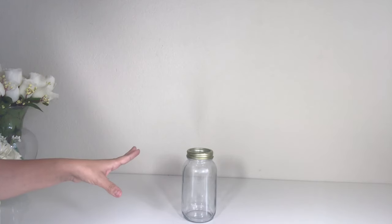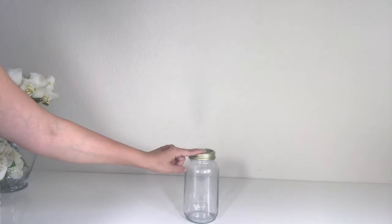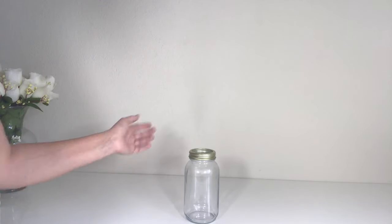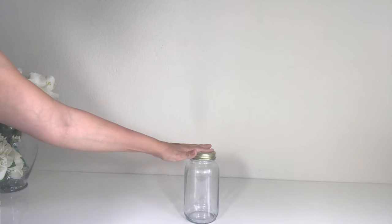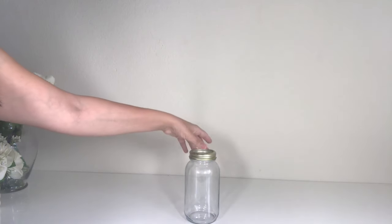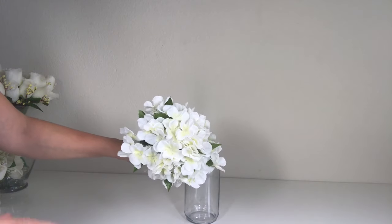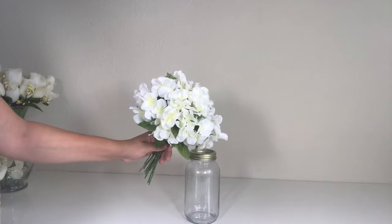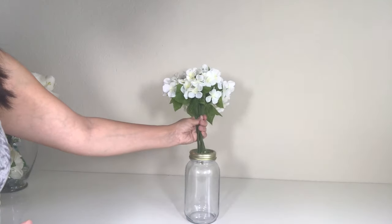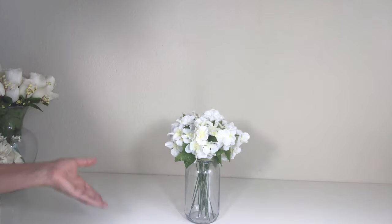For the last DIY, I picked up this mason jar at the Dollar Tree. They do carry these sometimes in gold, but in case they don't, all you have to do is spray paint it gold. Make sure you take the top cap off — there are two pieces, one that covers it and one to seal it, but I took it out. Then I bought some Baby's Breath flowers. I really love these flowers and I think they're so perfect for the summertime. All you have to do is just throw them in there and arrange it the way you like it.